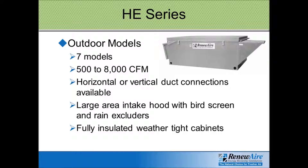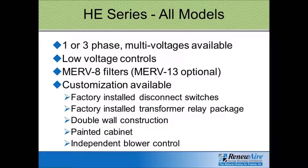There are options for double wall construction or a custom paint finish to match other equipment up on the roof. All of the HE models have a wide range of phase and voltage available for the motors — single phase or three phase, 120, 208, 230, or 460 voltage.